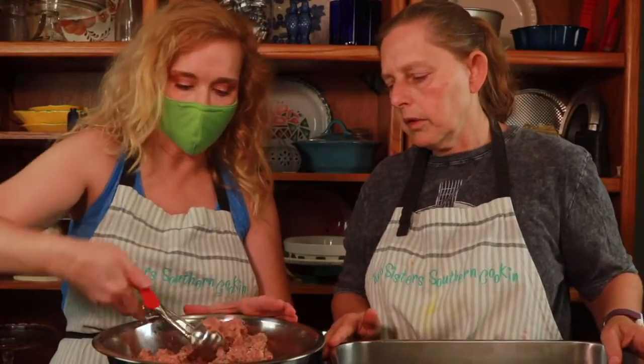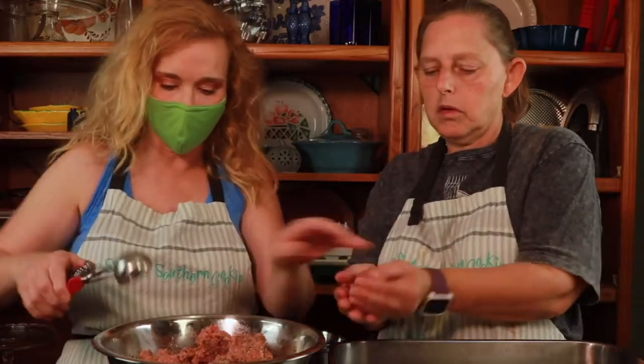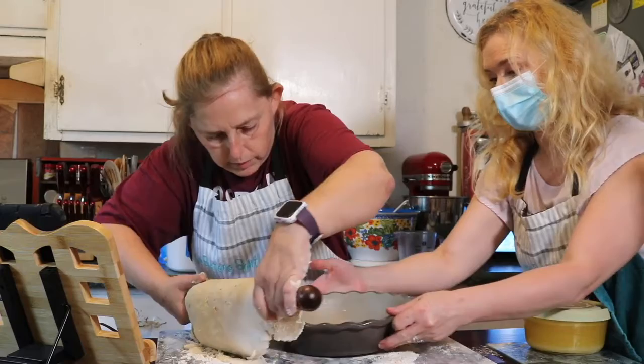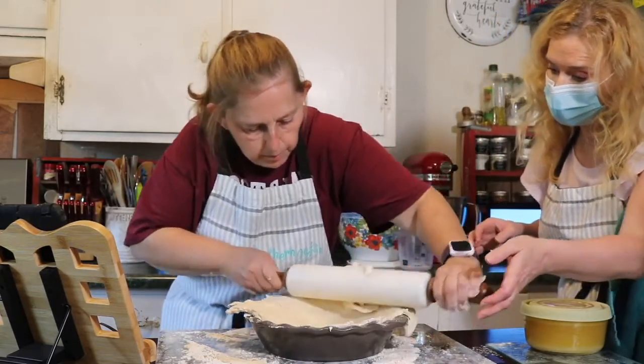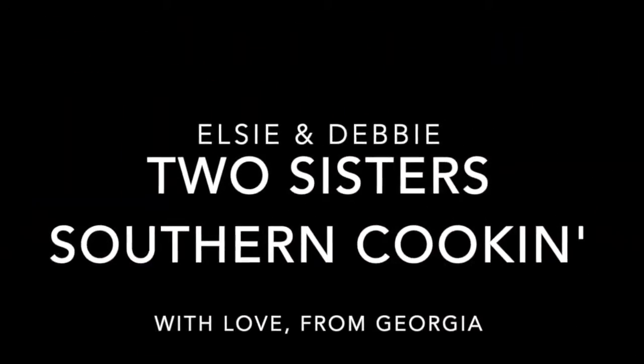Hi, I'm Debbie Hartner. I'm Elsie Johnson. We are two sisters Southern Cookin'. Hey guys, happy Thanksgiving.